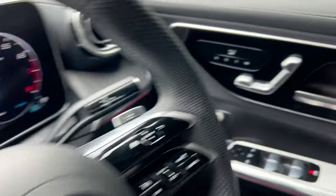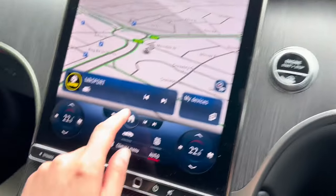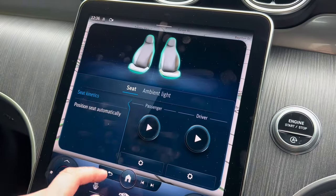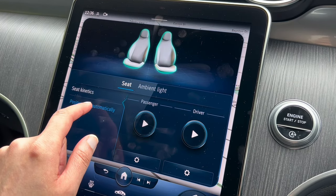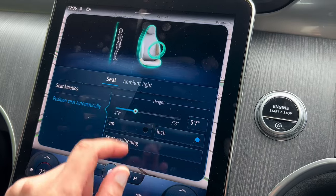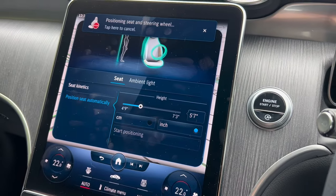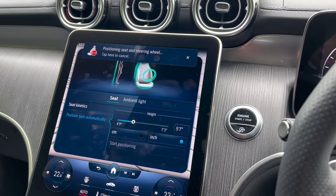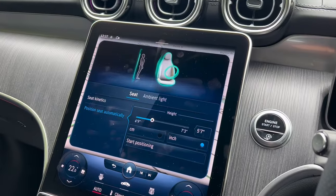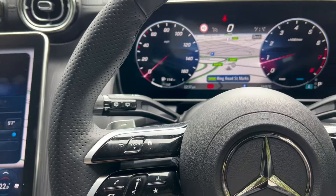If you think setting up your driving position manually takes too long, you can go to Home, then Comfort, and set your position. I'll set it to about 5'7" and click on Start Position. It will now set the seats and the steering wheel to my driving position based on my height — this is the position that Mercedes-Benz recommend. How cool is that?